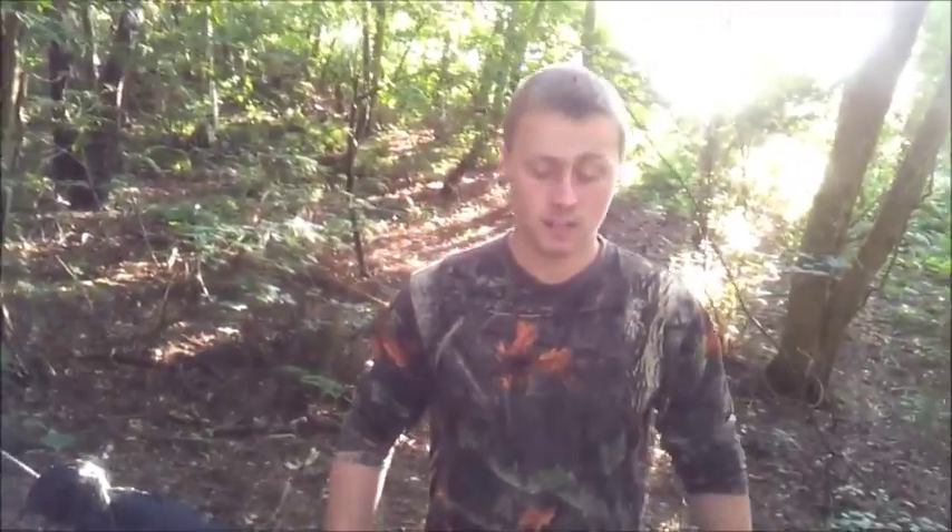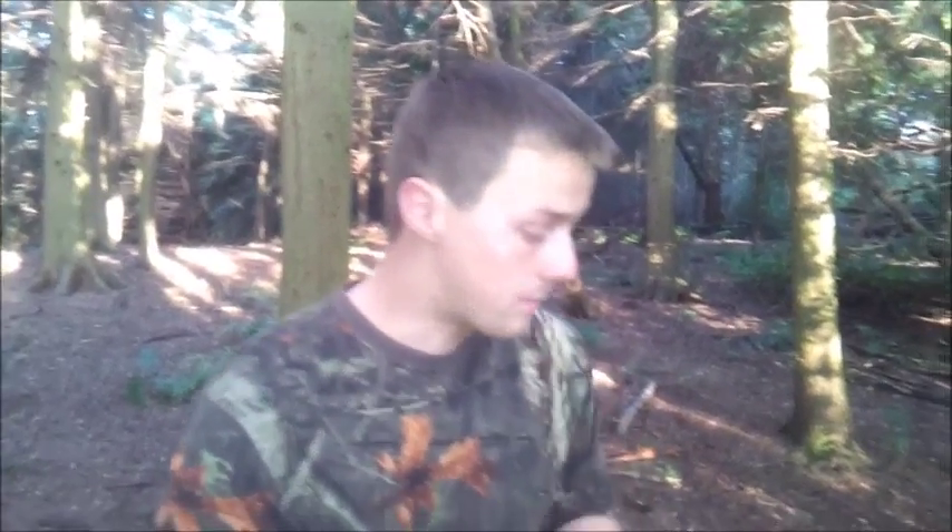Hiya guys, Dan here. I've had to scrap that out. Right guys, just a quick one about the mosquito net.